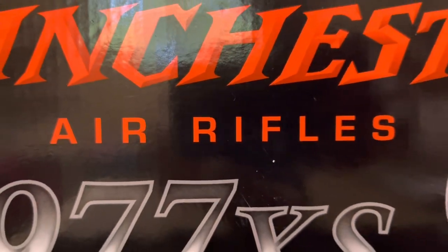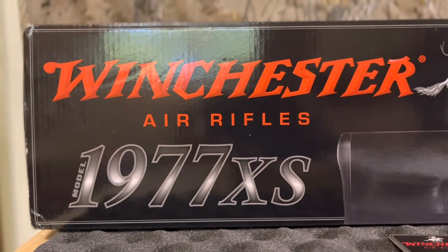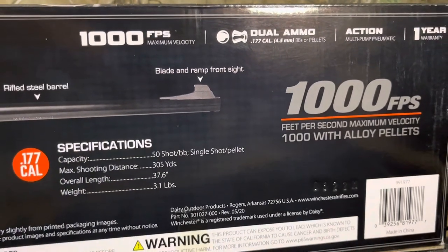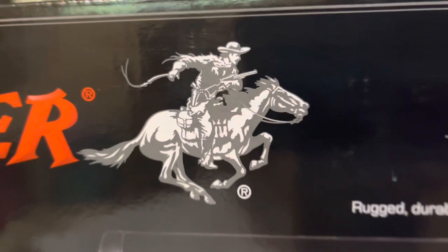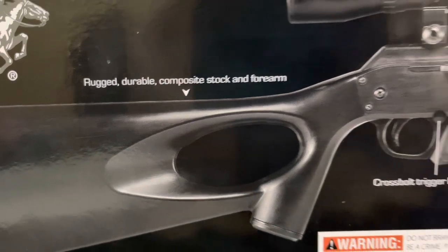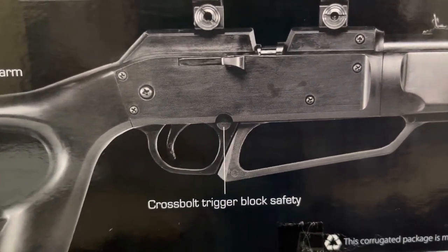Introducing the Winchester Air Rifle Specs, model 1977 XS, 4.5mm, 177 caliber, dual ammo BB or pellet, an overall length of 37.6 inches, weight 3.1 pounds, 1,000 feet per second, rugged durable composite stock and forearm grip, along with a crossbow trigger block safety, adjustable rear sight.